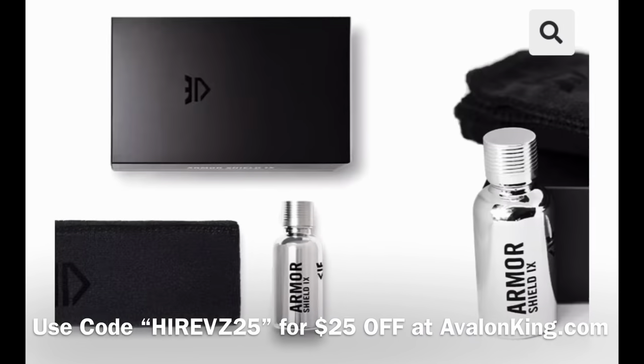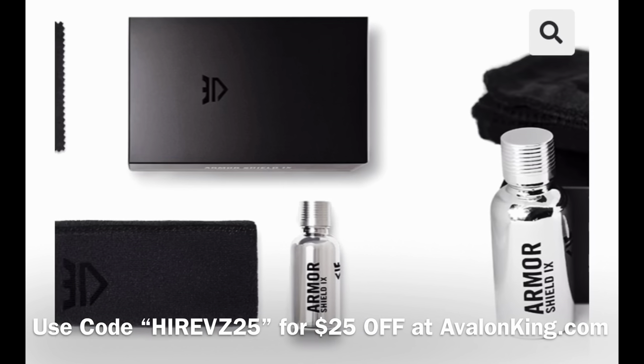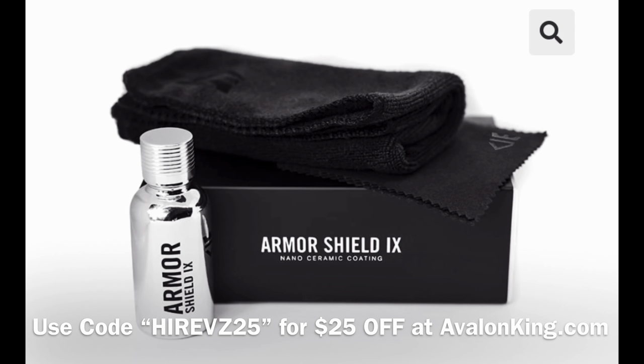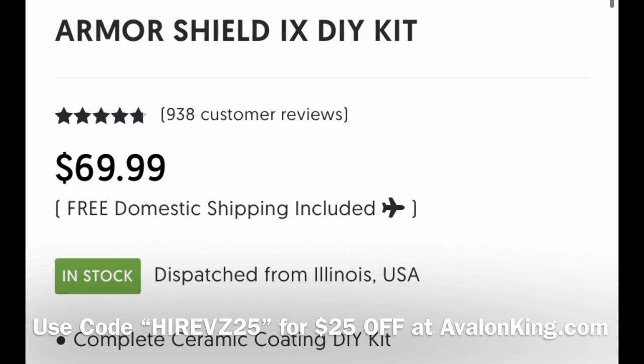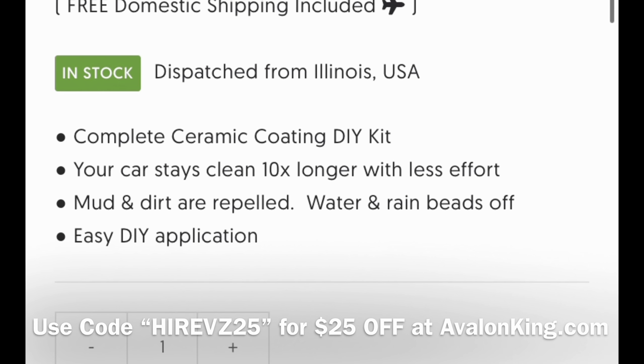Don't forget, you can get $25 off of ceramic coating — the Armor Shield 9 from Avalon King — by putting Hi-Refs25 in at checkout at avalonking.com.